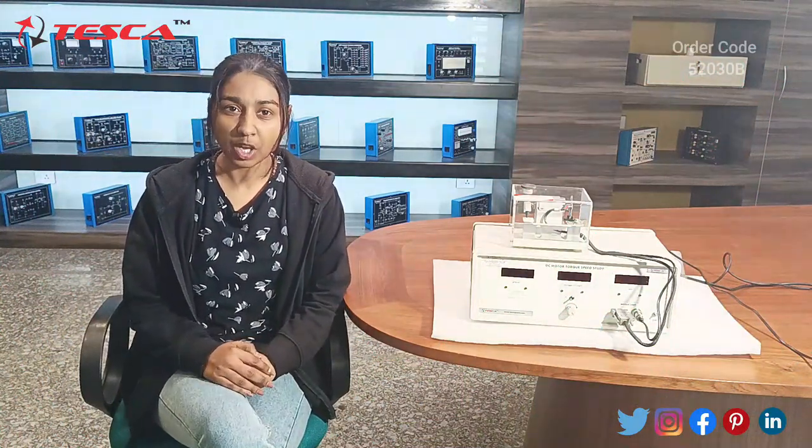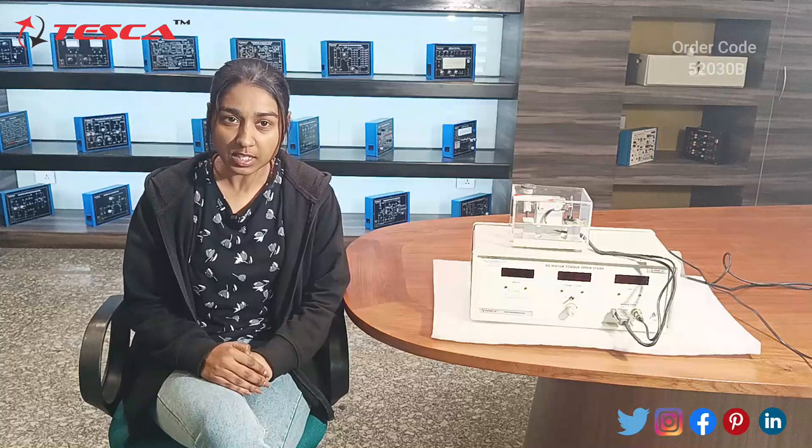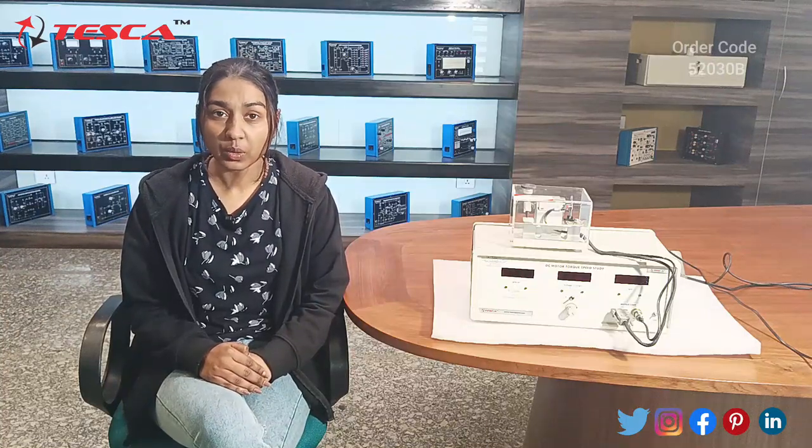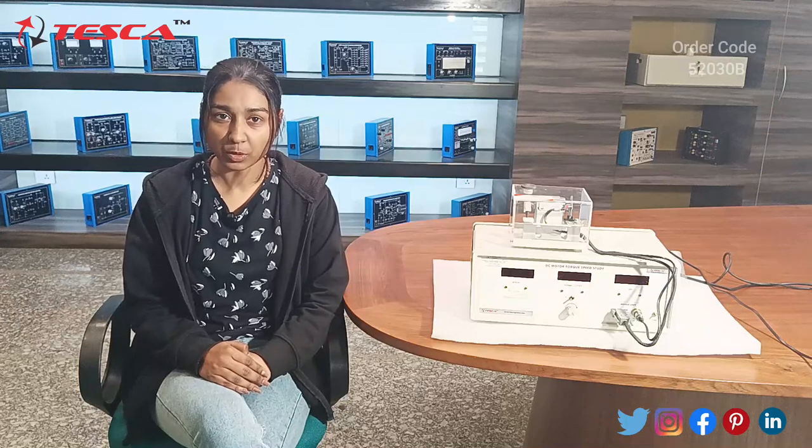Hello all, welcome to Tesca Technologies Private Limited. My name is Shambhavi and today we are going to discuss DC motor torque speed control. Its order code is 52030B.